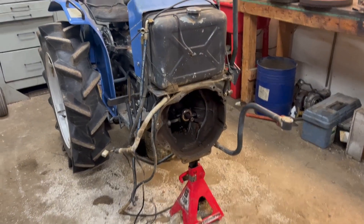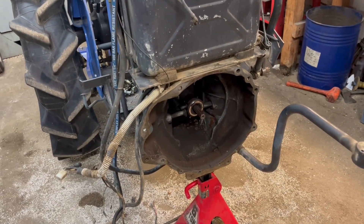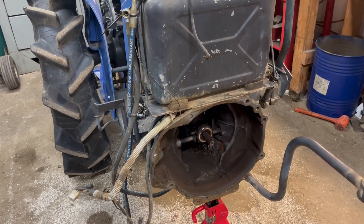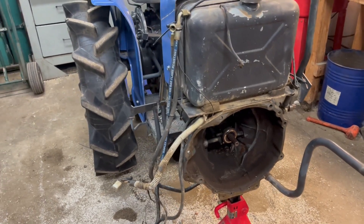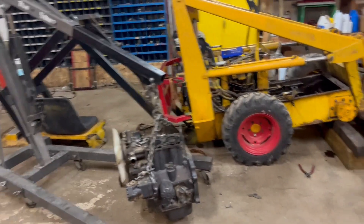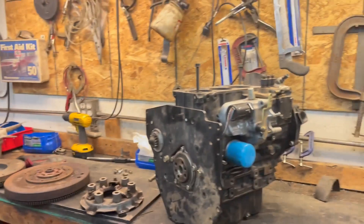Hello, welcome back. This is the second and possibly final video in this short series of trying to get this tractor straightened out and repowered. I pulled the engine out the other day and I bought a replacement engine.